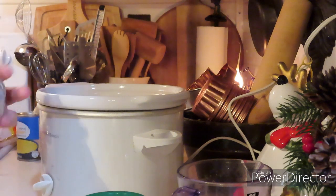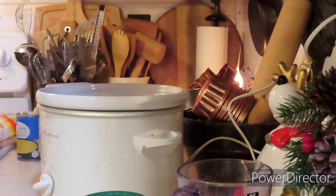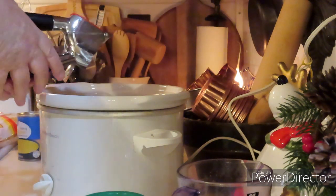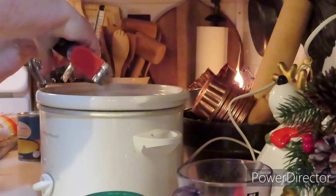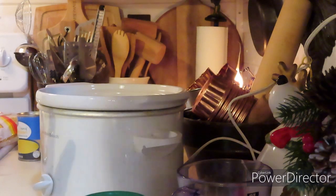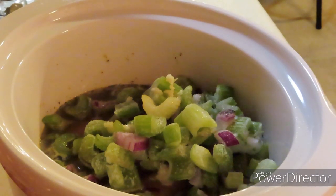Next up is my frozen celery and onions, which equaled out to about two cups. And we're going to squeeze in our garlic — I'm just using one clove. I'm not going to put the carrots in yet; I'm going to wait until the chicken is done before I put those in. Here's what it looks like so far — I'm just going to give it a stir.